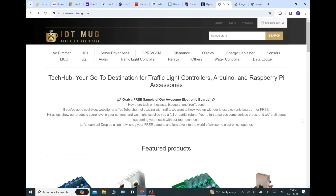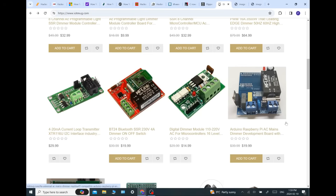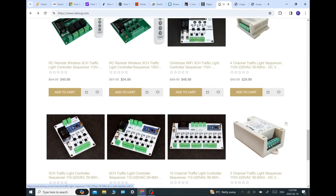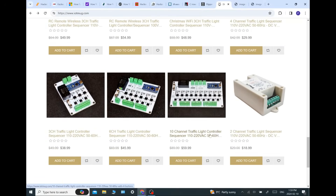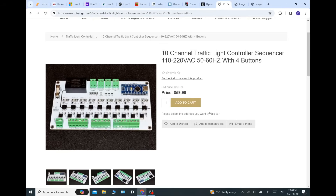I'd like to welcome our new sponsor, iotmug. Not only are they a sponsor, I am working with them as a consulting engineer and I'm going to be helping them develop some new products — namely products that will work with the Flipper Zero, things you have not seen before. Do check out iotmug.com for many really interesting and cool devices. I was quite interested in their traffic light controllers that they build — they're actually pretty nice, and I'm using one myself on my traffic lights.